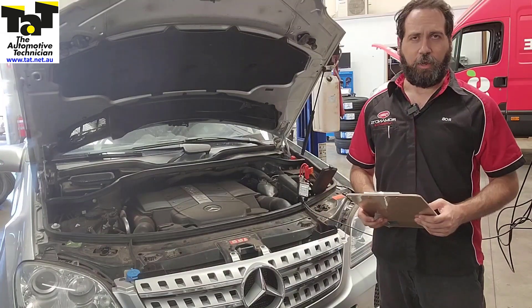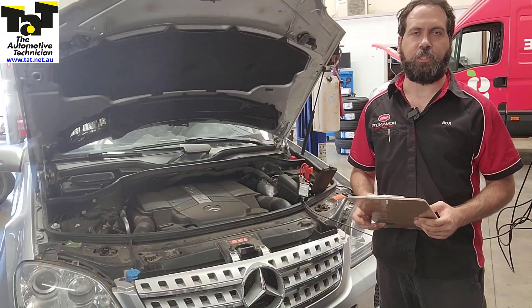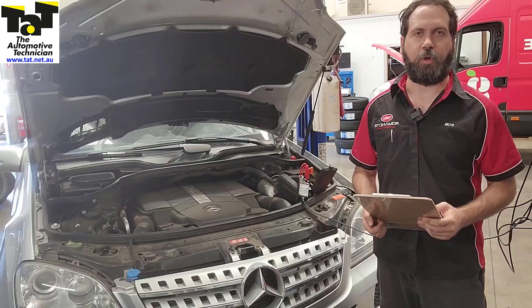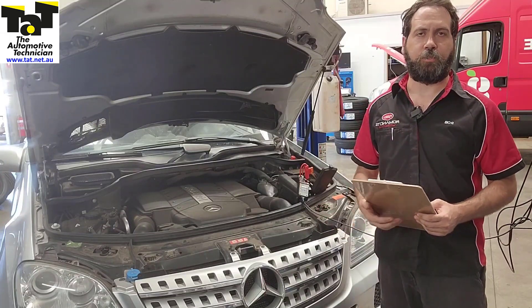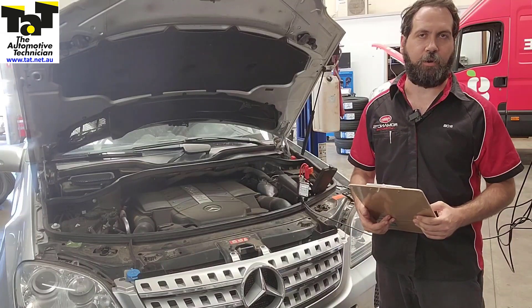With this one, we traced the fault to a blown 40-amp fuse for the compressor. Obviously fuses blow for a reason, and we don't want to put a fuse back in and send it on its way only for it to happen again and come back. So we wanted to make sure there were no short circuits or anything like that, or the component drawing too much current.